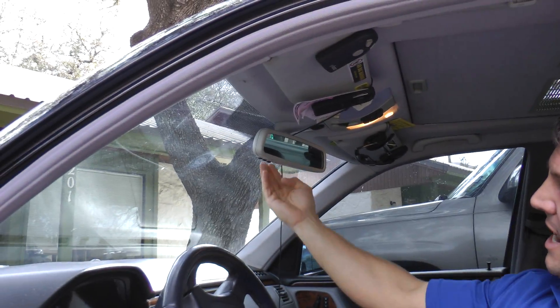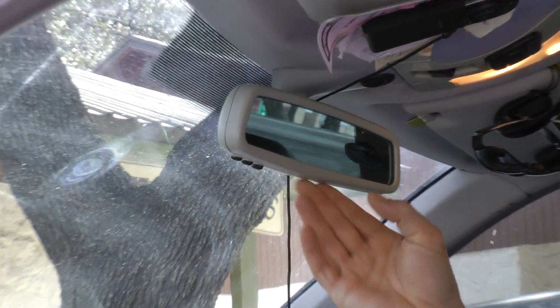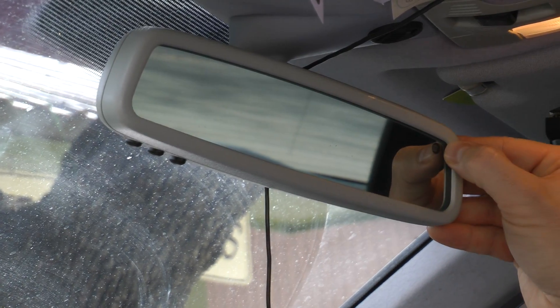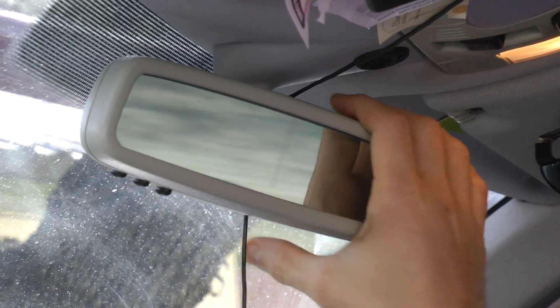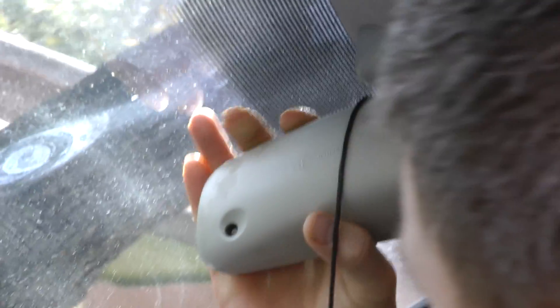The rearview mirror does not have any flip tab — see, no flip tab? There is a sensor in the upper right corner of the mirror itself. That's the glare sensor. And then on the back side of the rearview mirror,